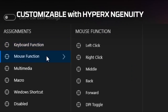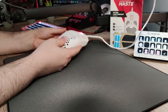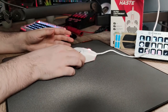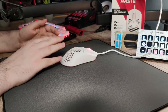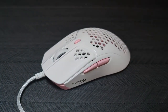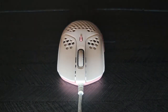The HyperX Pulsefire Haste is equipped with a PixArt PAW3335 optical sensor that delivers high accuracy and sensitivity. The mouse has a maximum DPI of 16,000 and a polling rate of 1,000 Hz, which means it can send up to 1,000 reports per second to the computer. It also features 6 programmable buttons that can be customized with HyperX NGenuity software, which allows users to adjust the DPI settings, lighting, and other parameters.